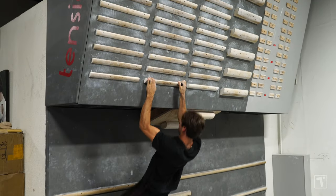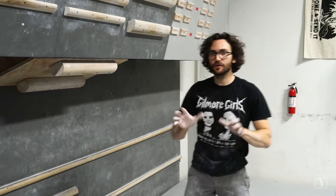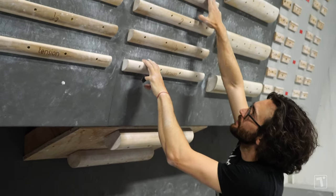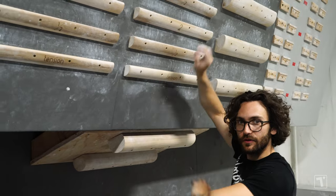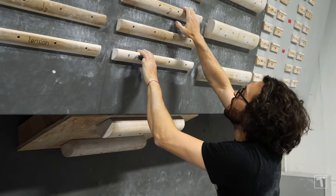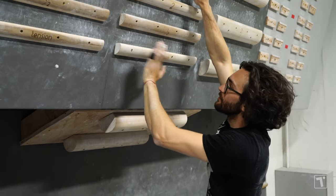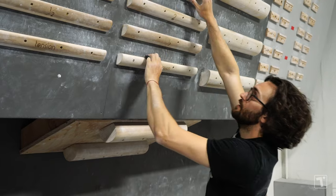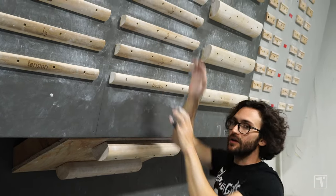I'm gonna do a coordination exercise now. I'm gonna start with the first rung and the two and a half rung — you can start a little bit closer if you've never done it. I'm gonna swap back and forth and just campus like this, going four to six times: one, two, three, four, five, six.